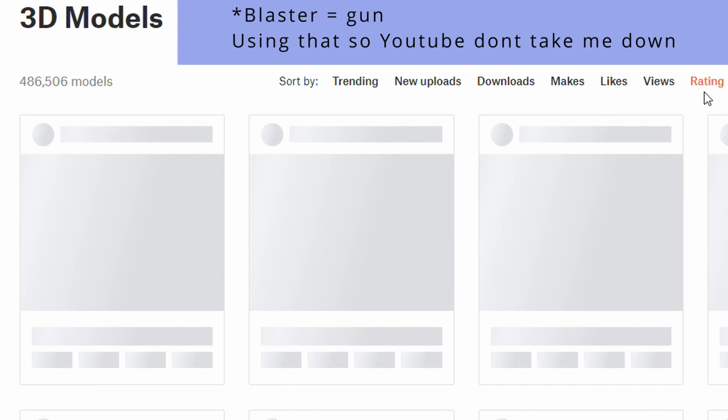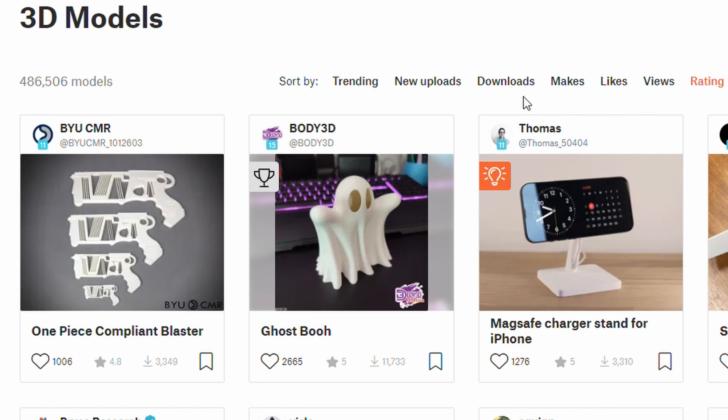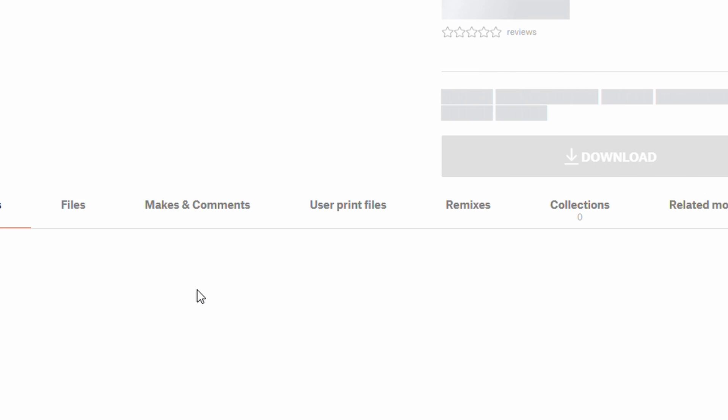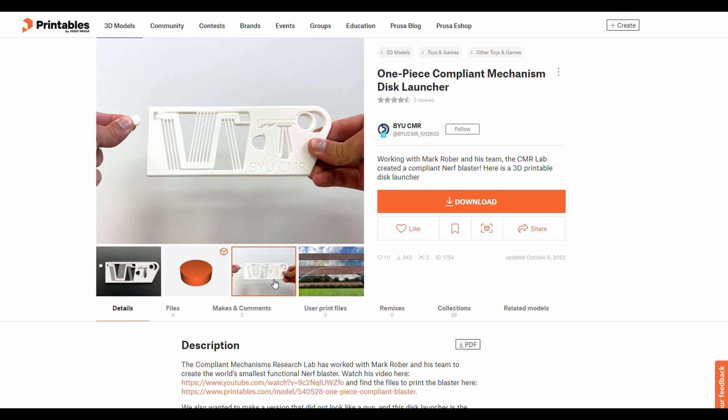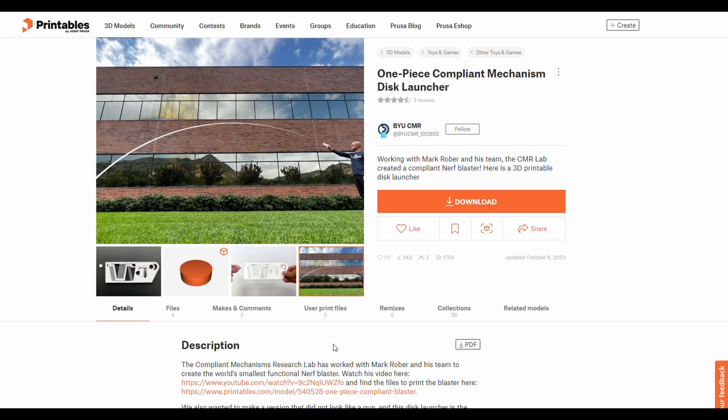I'm anti-blaster. Yes, I'm Australian. I might lose a few subscribers saying I'm anti-blaster. For me, the mechanics of this model is what makes it really interesting. Fortunately, there's an alternative model that's a less blastery version. It uses the same principle, so let's see how they all print.